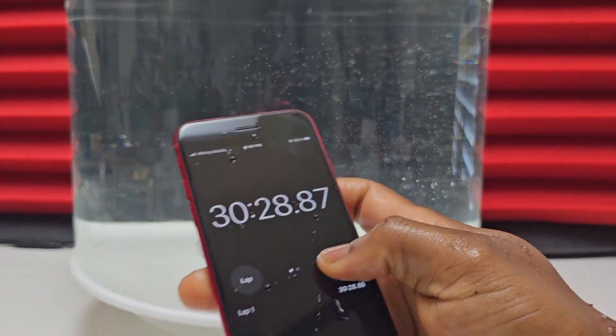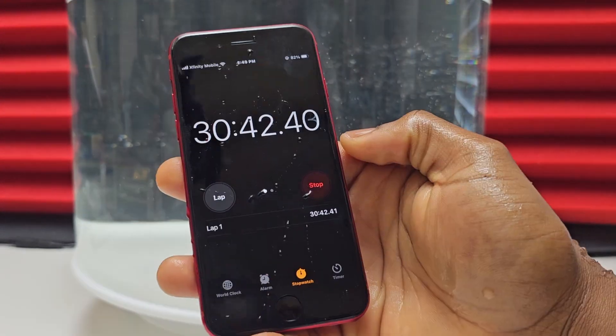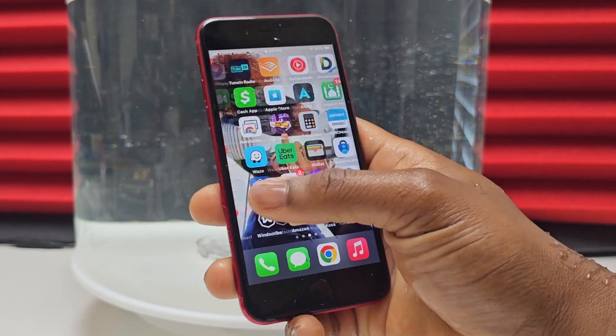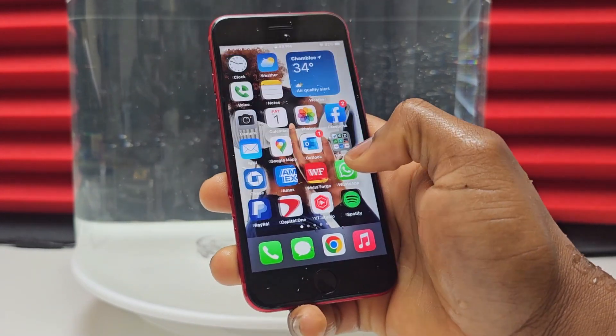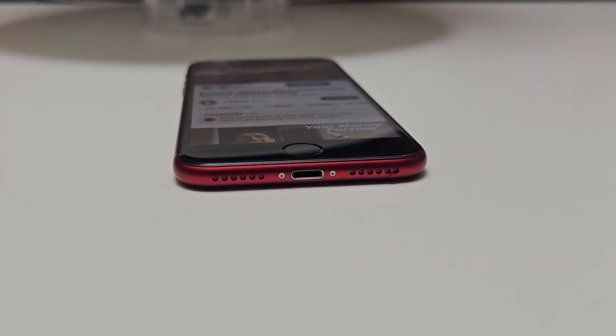The phone seems to be acting normally without any issues. The touchscreen is responding normally, and the speed of execution of the A15 Bionic processor as I swipe around is also in normal condition. It seems like the device is fine and there is nothing wrong at the moment.